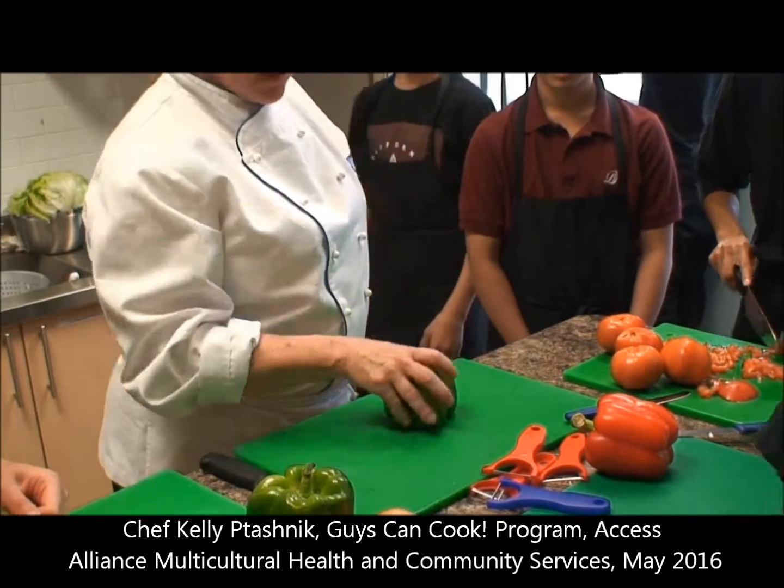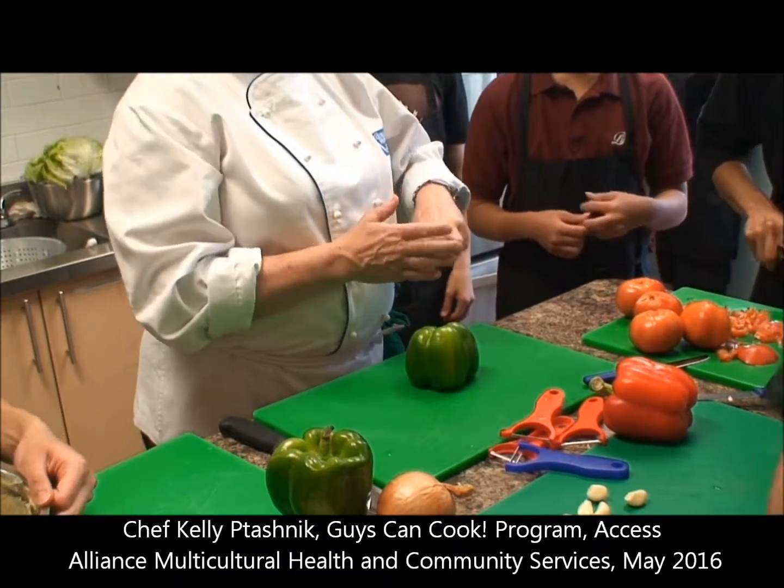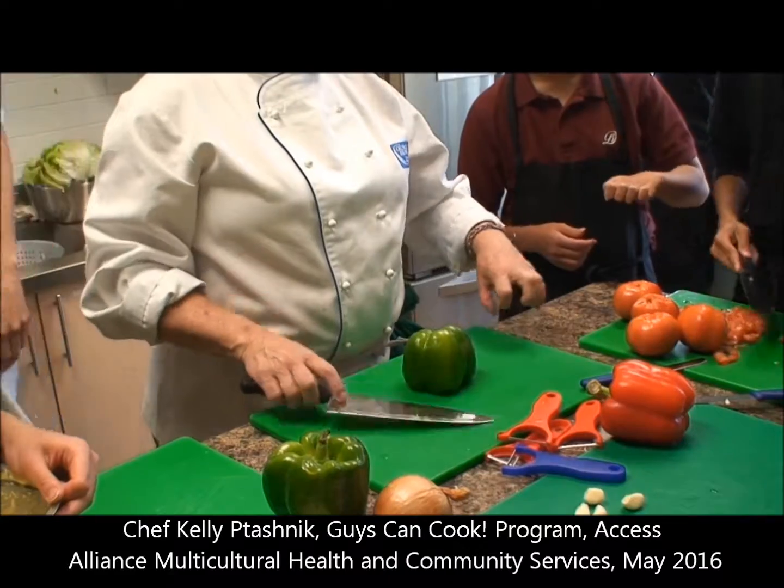Make sure that your board is clean, and then remember the claw. This is our lead finger, our center finger, the one that sticks out the most, and we want to make a claw.